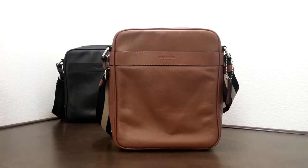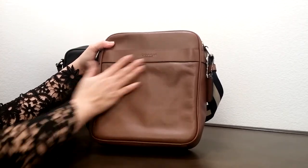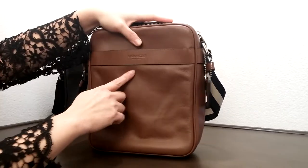I would like to introduce you to Coach men's selection. This one here is called the child's light bag in smooth leather. I have two different colors here — one is the dot saddle and the other one is black. It comes with smooth leather here on the front.